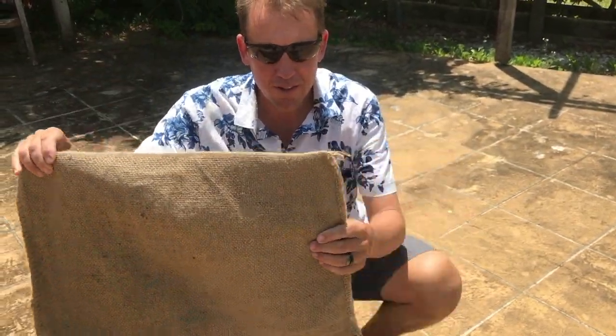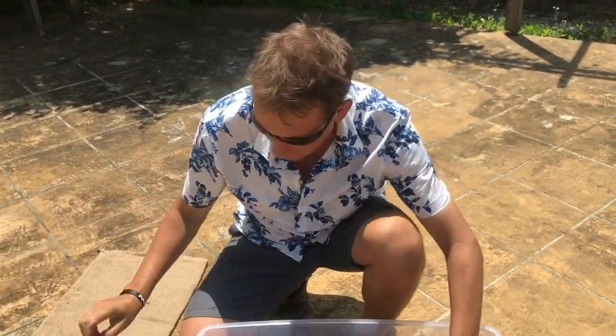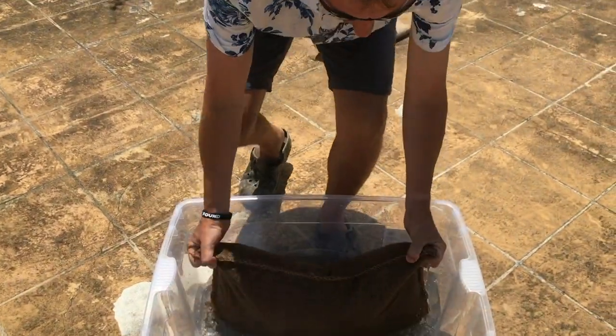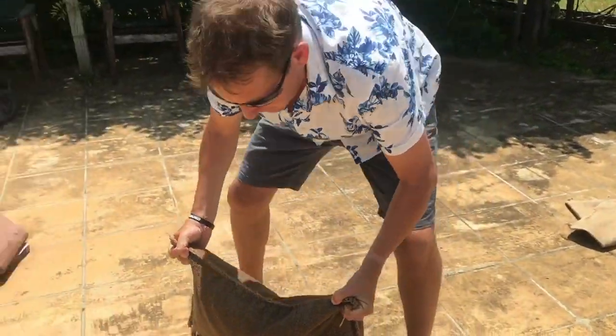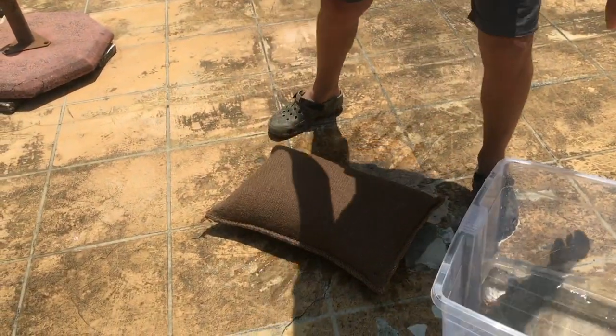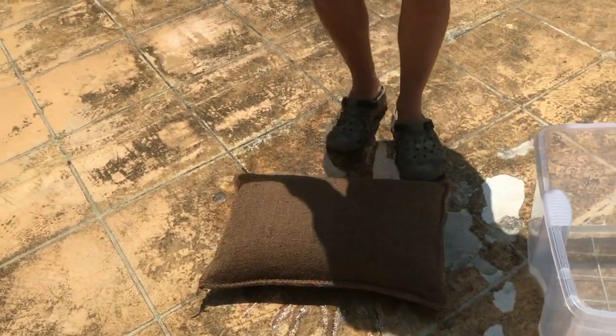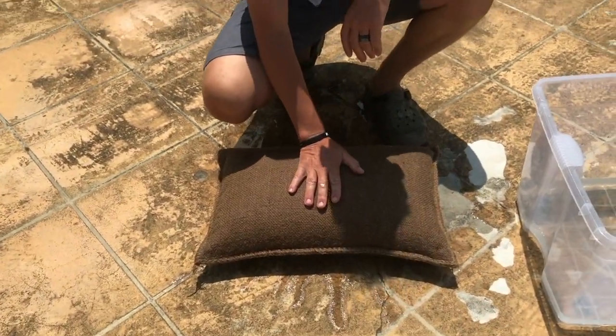All right, so we've turned this — into this — a ready-to-go sandbag that is ready to use. This is our Miracle Self-Inflating Sandbag. You got any questions, please give us a call. Thank you.